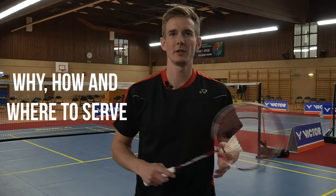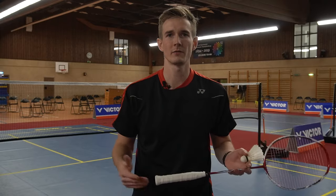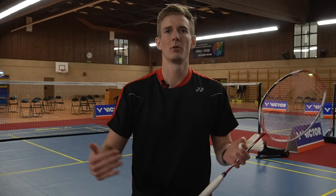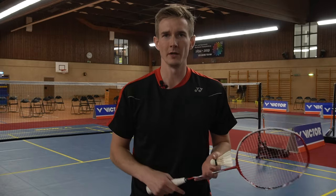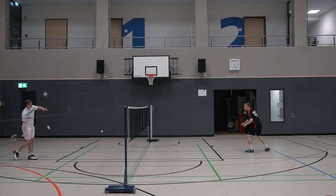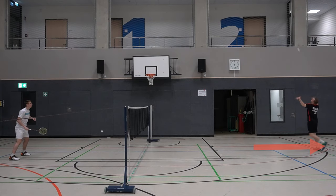So first of all, why do we actually need a long forehand serve, or why should we use it? The first obvious reason is we want to push our opponent all the way to the rear court. The goal should be to place it at the baseline.